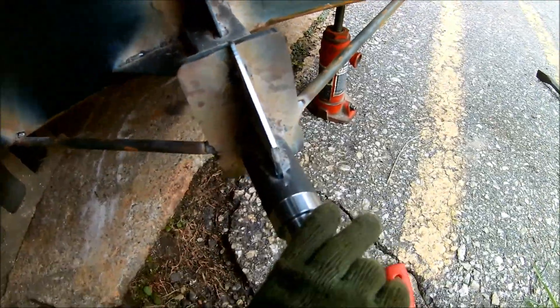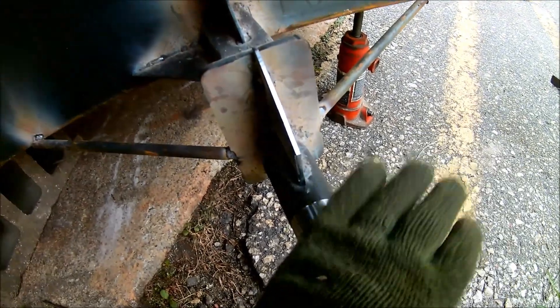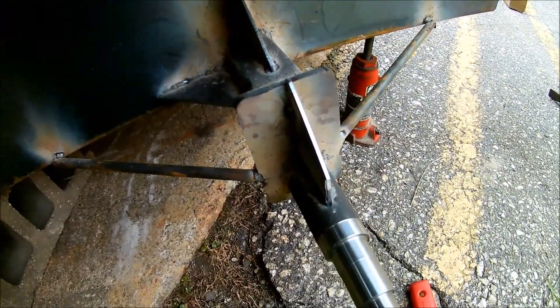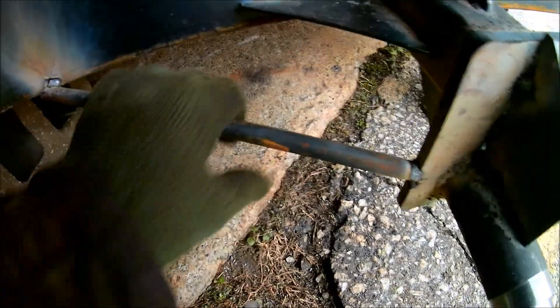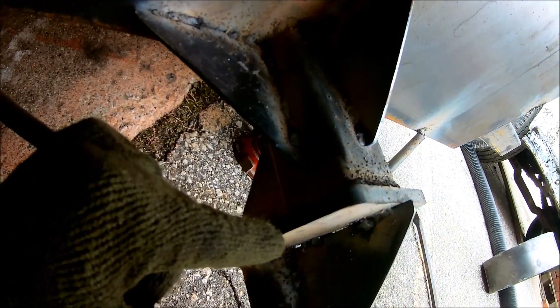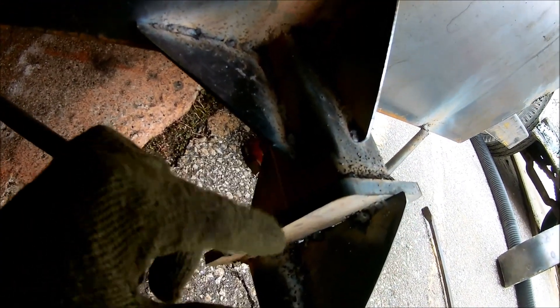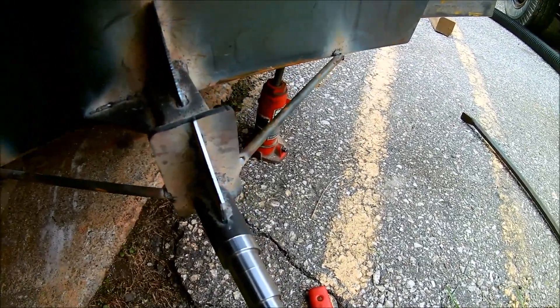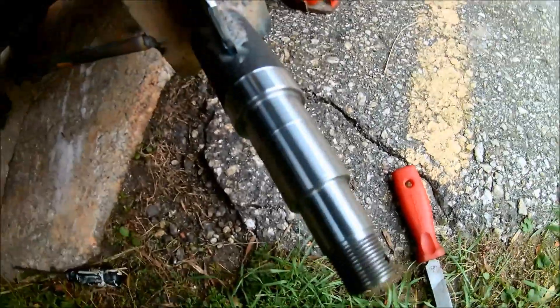Everything is gusseted below, gusseted here, gusseted here. This is the one that's going to take all the shock loading because there's no distribution of stresses — it's all point loaded right on this guy. In the future, to get rid of these janky-looking things, I would increase this from 3/8 to half inch or maybe even 5/8, just to play it safe from a torque standpoint.